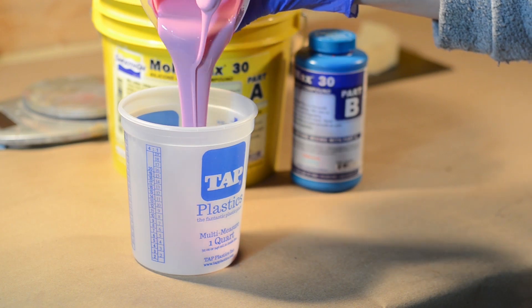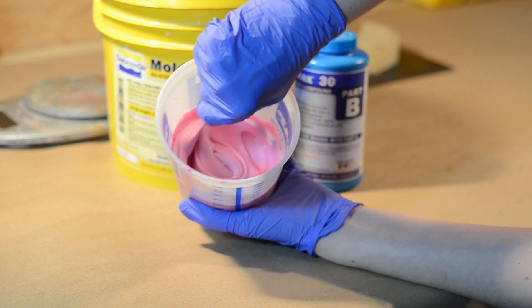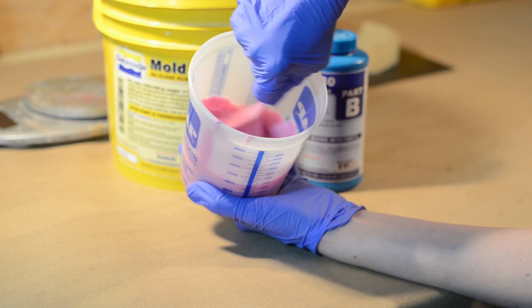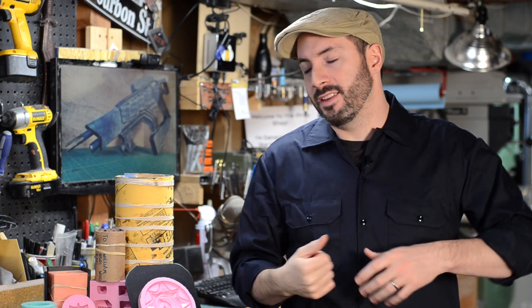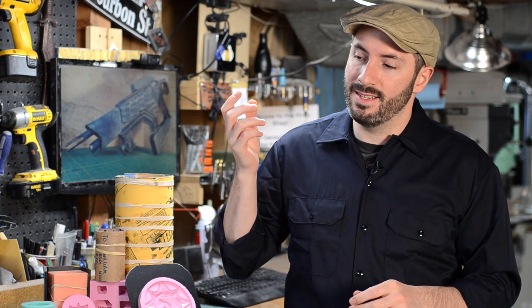I also like to pour the silicone into a second cup to mix it again, because the walls usually don't get scraped down really well and that silicone doesn't get fully integrated. The great thing about this type of silicone is that the base goo is white and the catalyst is a color like blue or red, so you can really tell when it's been mixed all the way in.